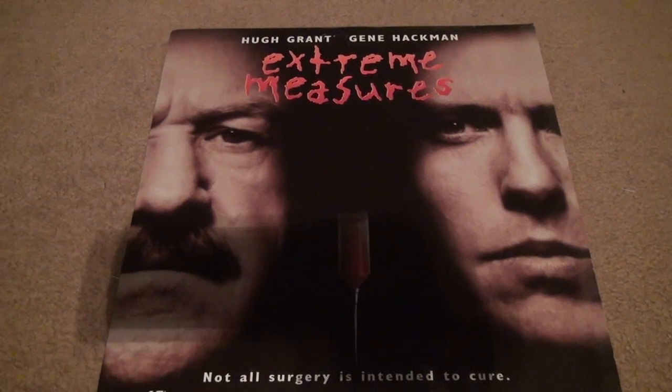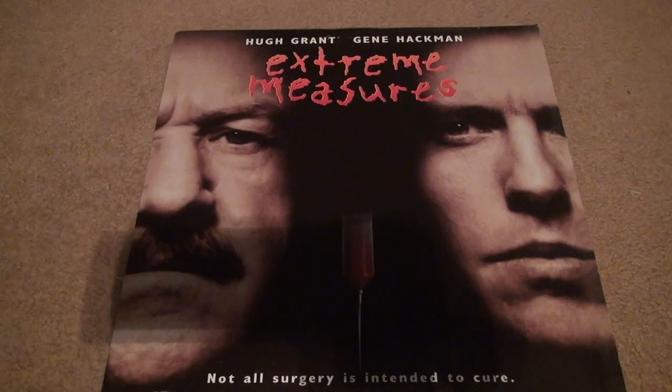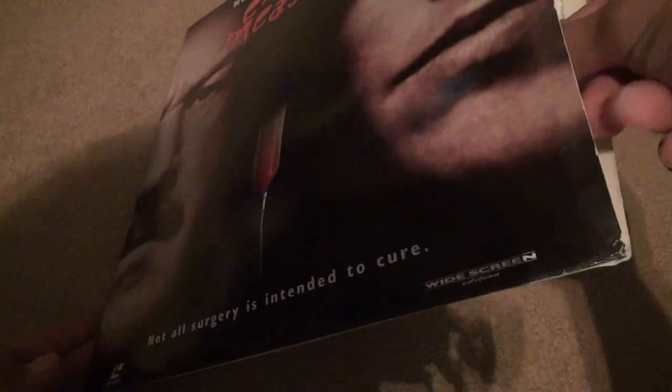Here we are for Extreme Measures Laserdisc unboxing replacement. The other one had disc rot, or whatever it was, and it was all lines on the screen. It was the whole movie, not just a few seconds, so I wasn't taking it back.